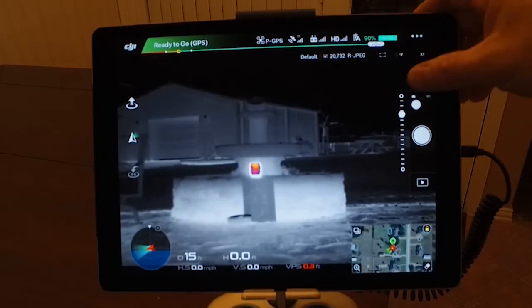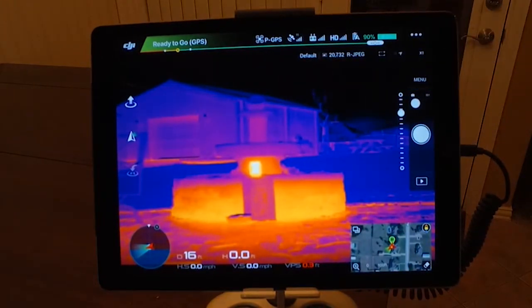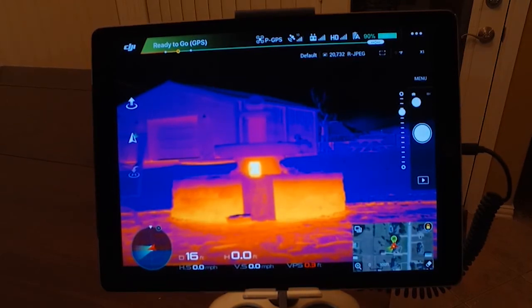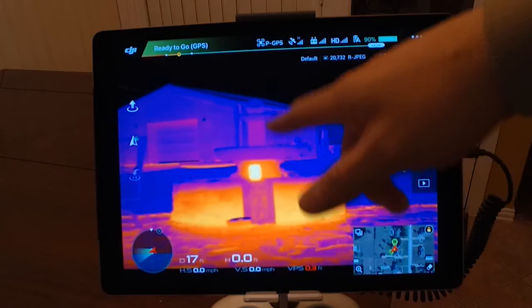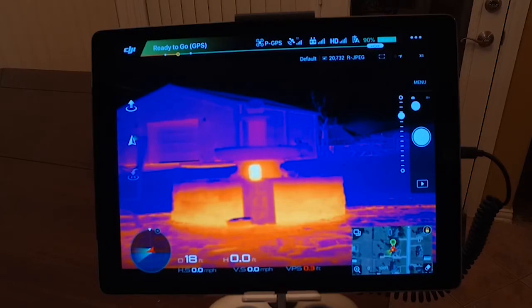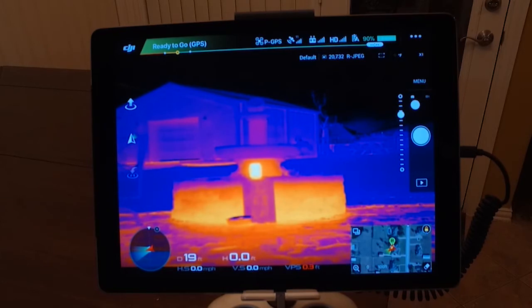I'm going to turn isotherm off and we're back on fusion. You can see the detail in the image — you can see my storage shed in the background, some furniture, the candle, the fountain. You can see plenty, and it's a good unit. This is the 640, 30 hertz, 19 millimeter lens. I have no complaints about it — it works really well.